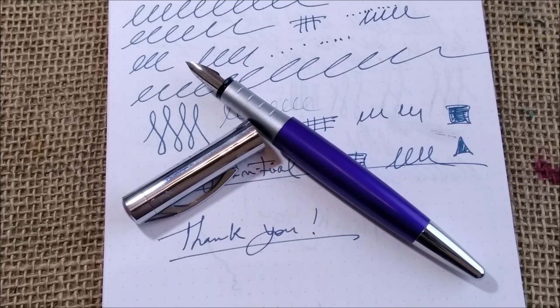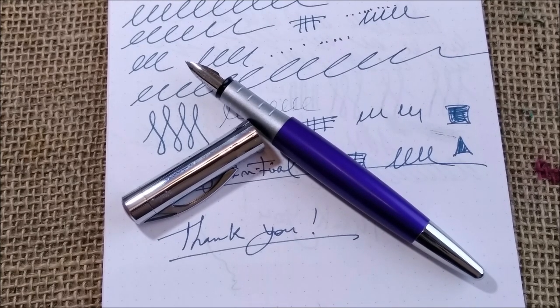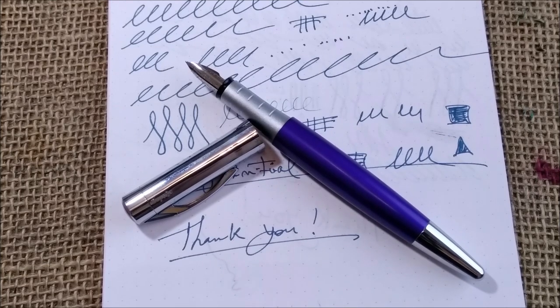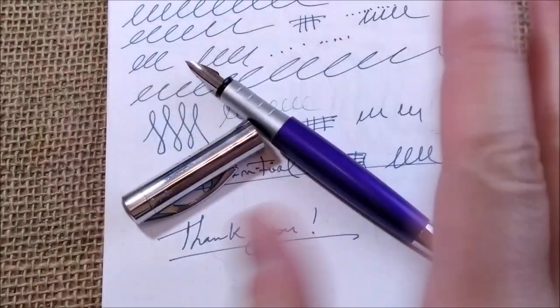To check for yourself what you can take out of this pen as a pleasant writing experience. I'll see you in the next video — don't forget to like and subscribe, and bye!